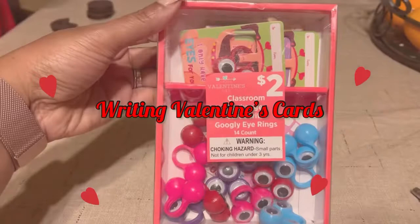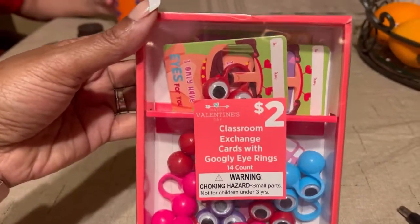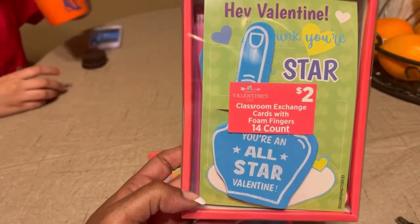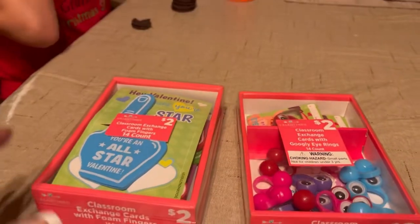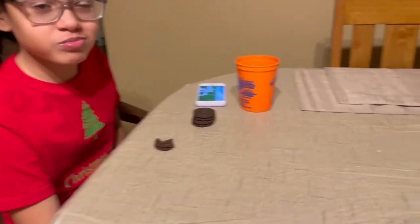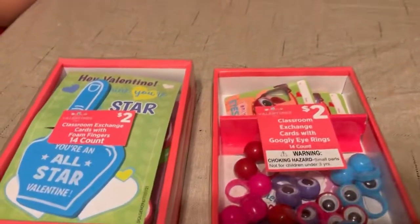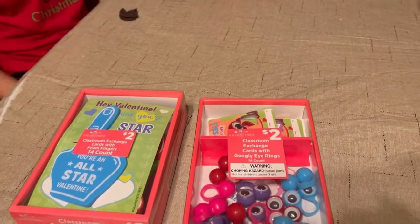Welcome back to Meemaw's house. We're going to get right into our Valentine's celebration by writing out Valentine's cards, just the kids. We got Noah and Peyton giving to their classmates. Peyton is having a little snack and Noah is just here, and he's going to help with writing out the Valentine's.